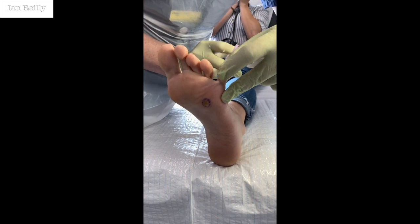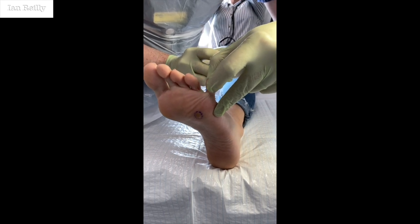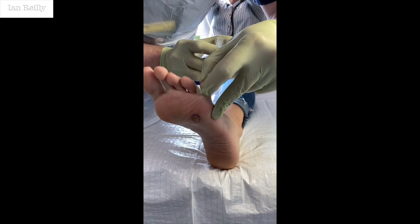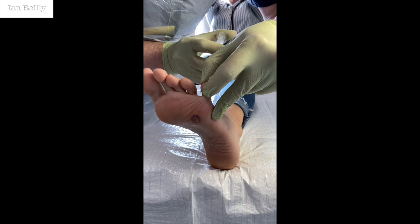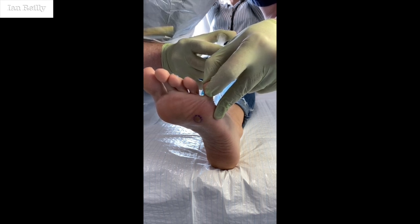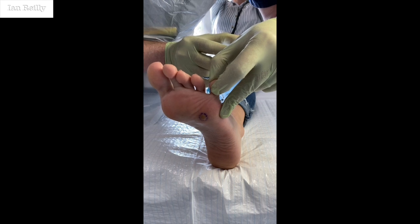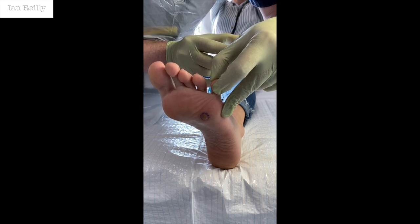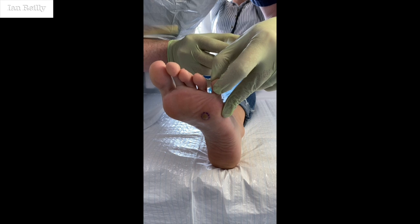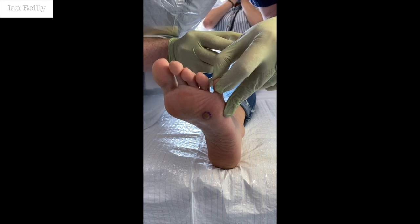A little scratch — are you ready? 3, 2, 1, scratch. It's going to be a little sting as it goes in just now. Are you feeling that little sting? How's that? I'm just working that deeper — I'm not all the way down yet — just going a little bit deeper as we get closer to that plantar skin.